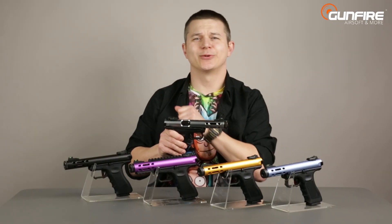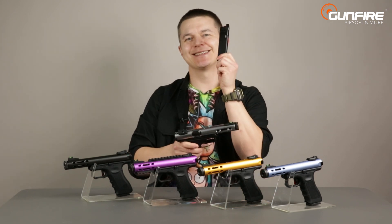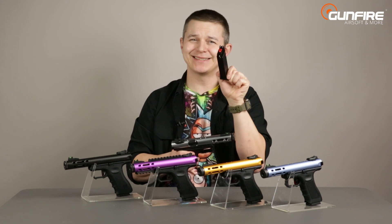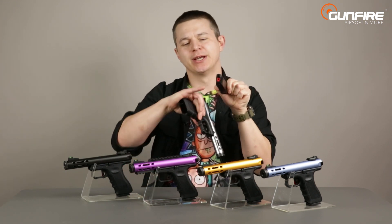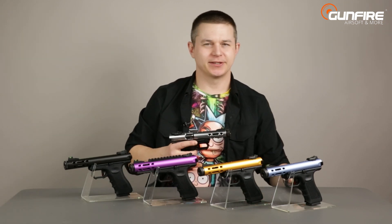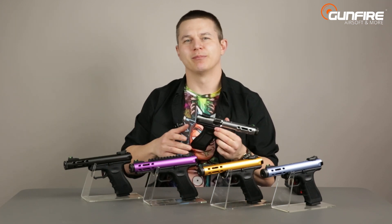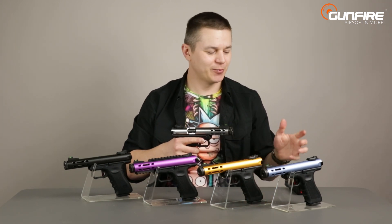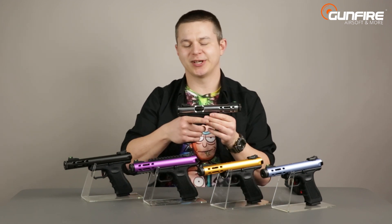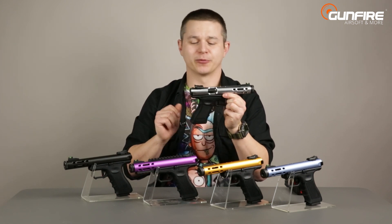Let's start with something you may have seen before: the magazine. This is a standard G-series magazine but it's the latest version by WE, the MOS1. The gas seal has a different shape than the previous ones, so remember that when you want to buy a replacement. Standard magazines will also operate with the replica but with a bit less FPS and performance.